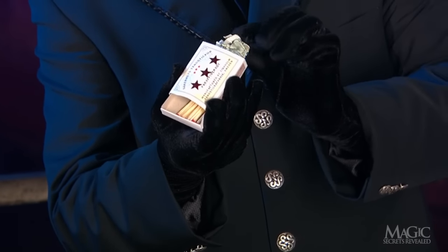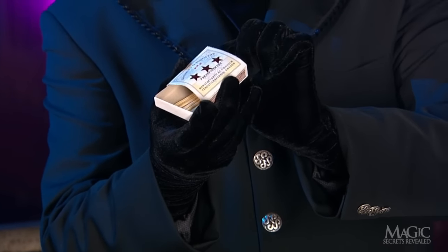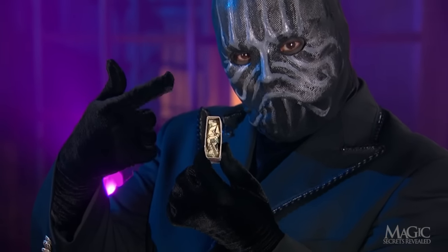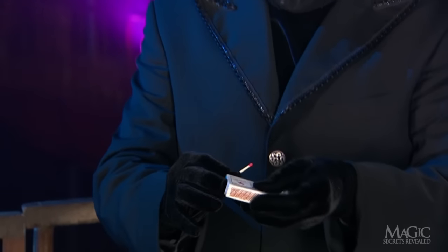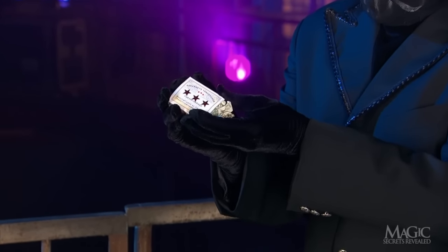This way, he can show his hands empty at the start of the trick. He slides the drawer out just far enough to allow some room for the bill, which he stuffs inside. When he's ready to burn the paper, he takes out a match, slides the drawer back in, and the bill slips into his hand. There's the $100.